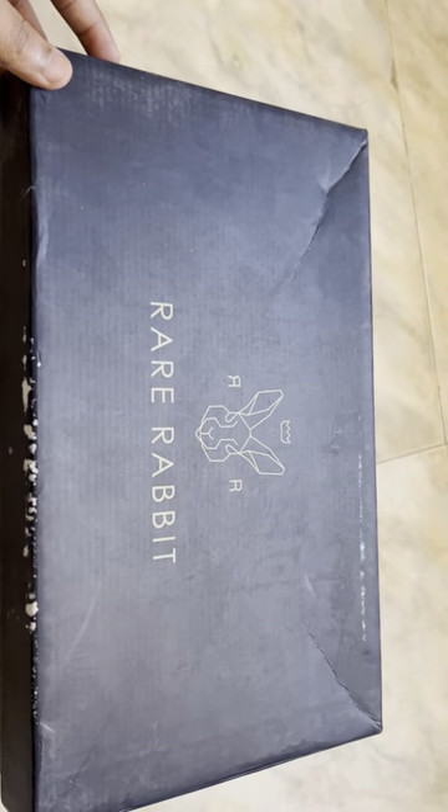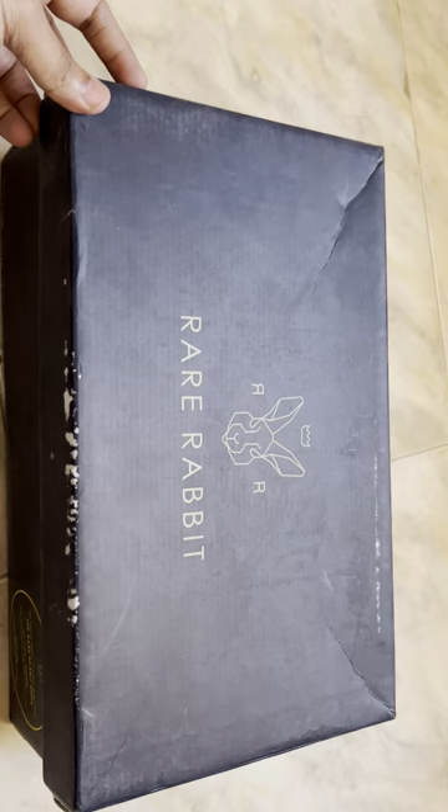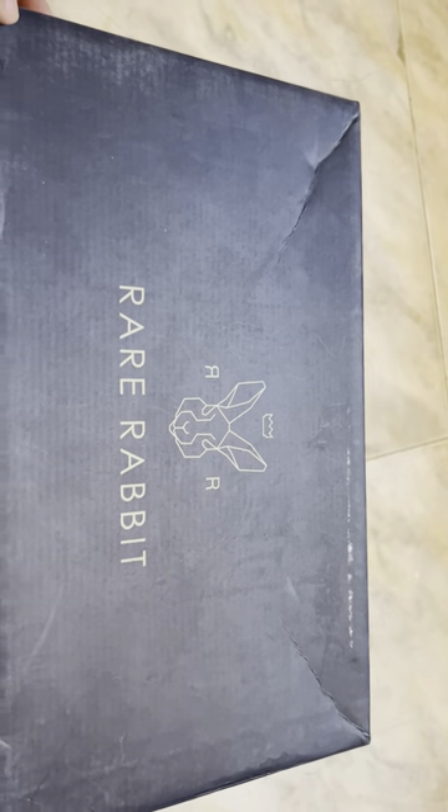Let's unbox the shoes. This is how the delivery has come — with a box. You can see the Rare Rabbit logo on the top of the box.